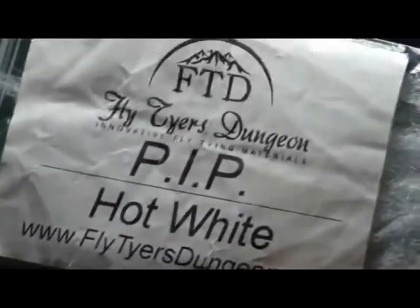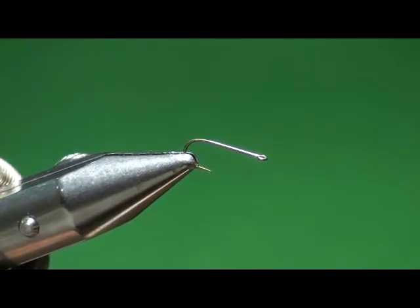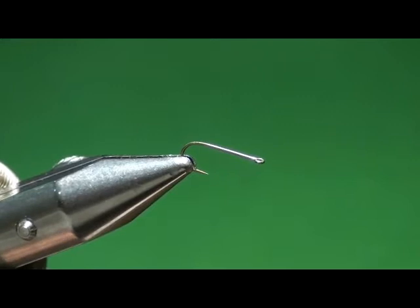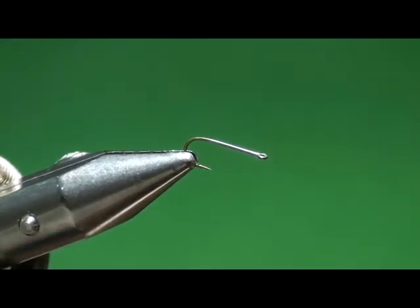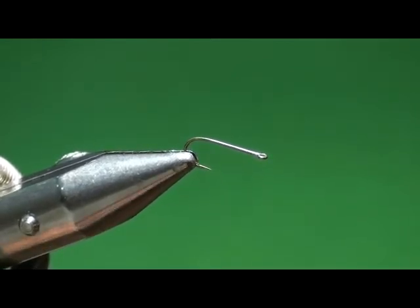The wing material I'm using is from Flytire's Dungeon. It's called PIP, and I don't know what PIP stands for. If you haven't found Flytire's Dungeon yet, I have no affiliation with them and do not own stock in the company. But they are great materials, mostly synthetics, and very reasonably priced. They have different grab bags — for 25 bucks you could get what would cost you probably $125 at a local fly tying shop. They have all kinds of synthetics, flashabou, dubbing materials of all kinds.